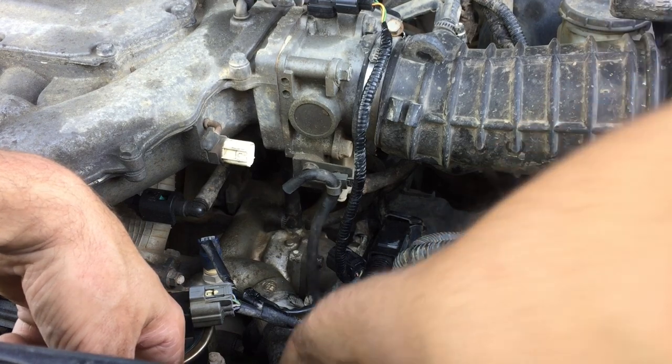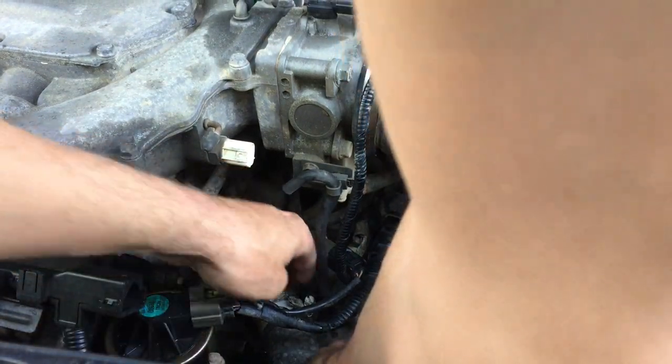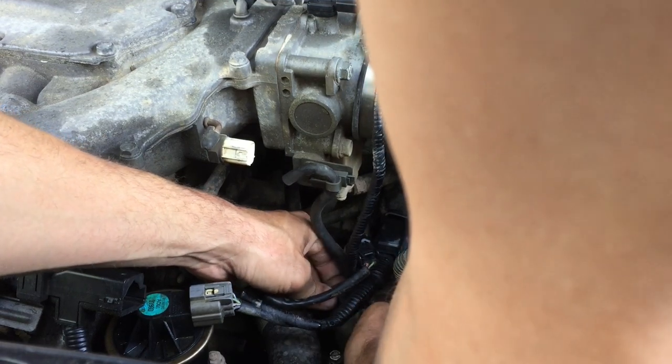I went ahead and just kind of winged it and lined it up the best I could. Now I'm hooking up the coolant lines and all those plugs that I undid.